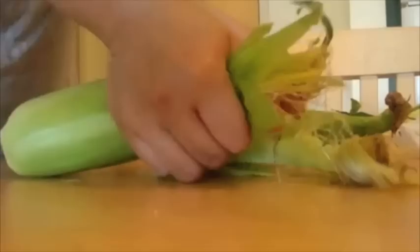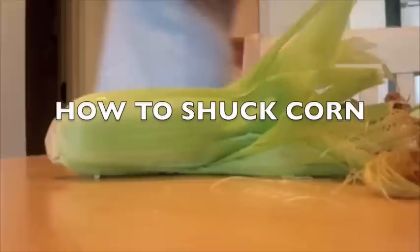However, it's very difficult to prepare for cooking. That's why I made this video: How to Shuck Corn.